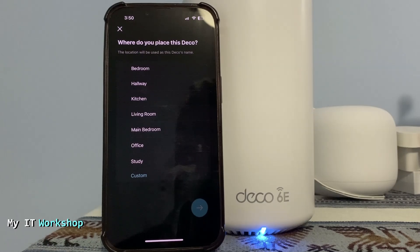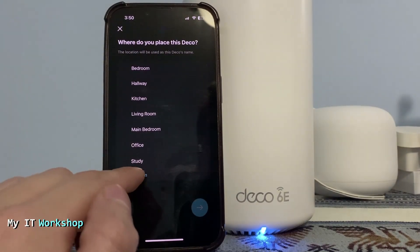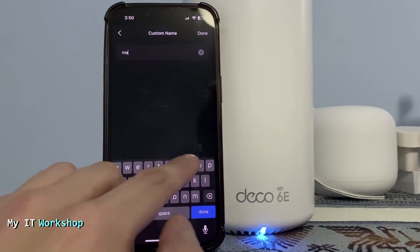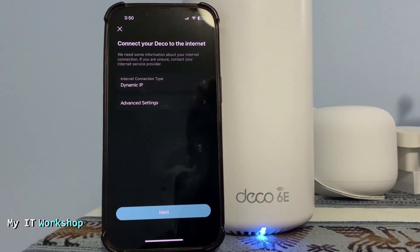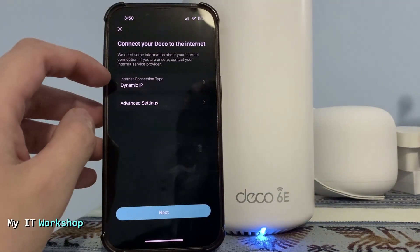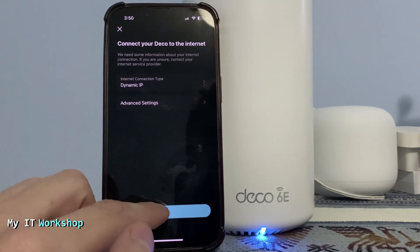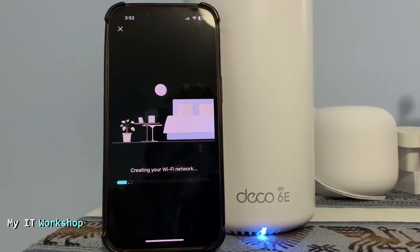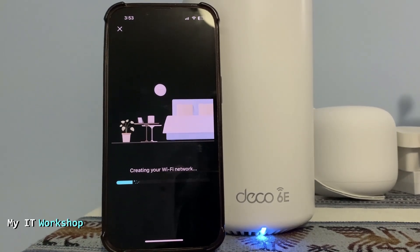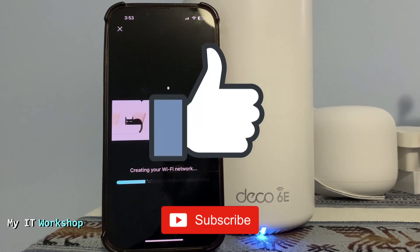It asks where you want to place the Deco — you can select a default name or press 'Custom' to create one. For me it's going to be 'Main.' Dynamic IP address is fine; I don't want to change that as it may be set by the ISP. Now you create a Wi-Fi network name and password. While it's creating the network, this is a good time to like this video and subscribe to the channel — that really helps a lot.